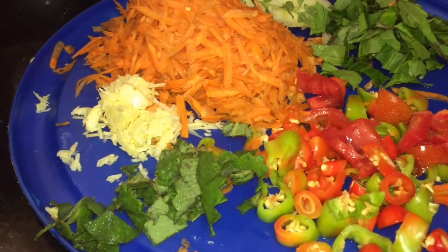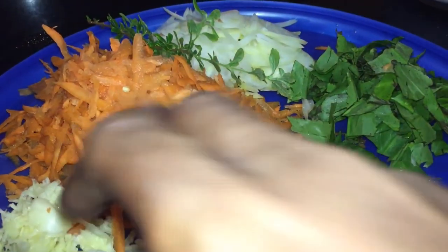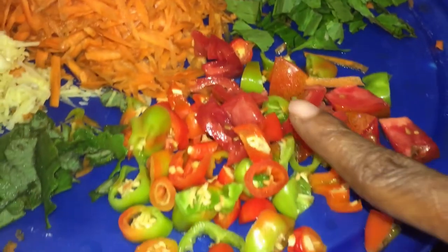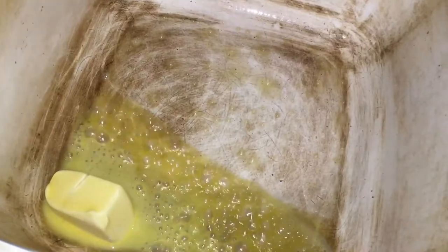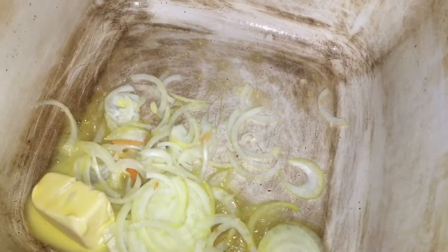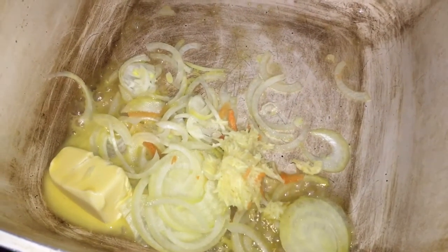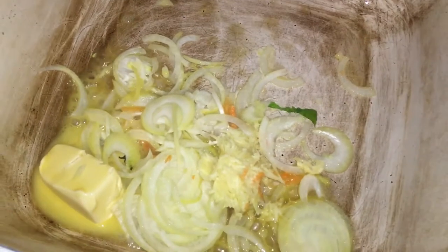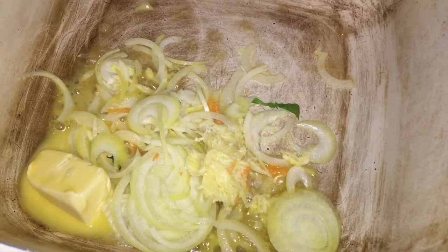The breadfruit is picked, washed, and cut up. Now let's go over the ingredients: I have some celery, some ginger — lots of ginger — lots of garlic, carrot, thyme, onion, tomatoes, pepper, pimento, and coconut milk. I have about four tablespoons of butter, and I'm going to place my onions in first to let them cook and soak up some of that butter. I am using a salted butter in this process.